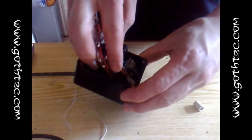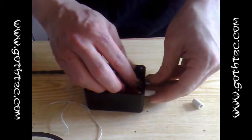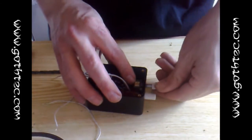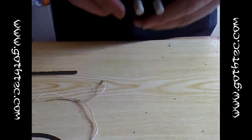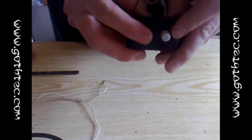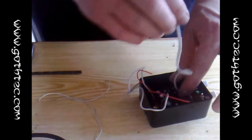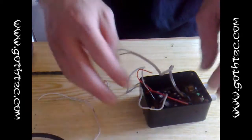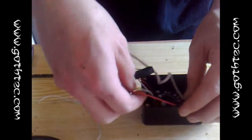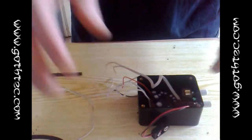So now we can pop this in like that. Let's pop the LED into the hole — there's the LED, so you'll see when it lights up. There's plenty of room for the nine volt battery. So there's your input, your nine volt battery, and these are all your outputs.